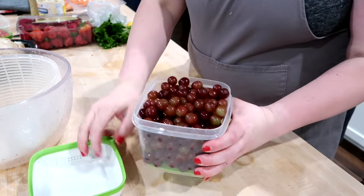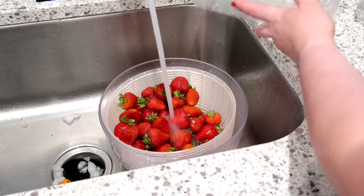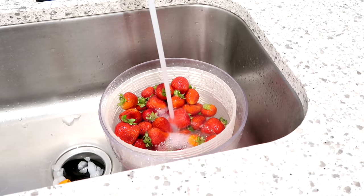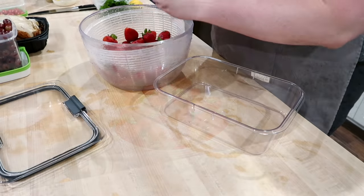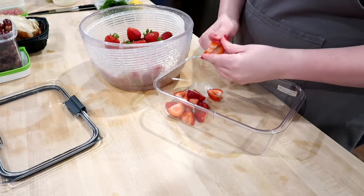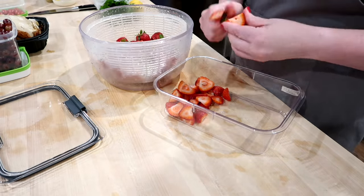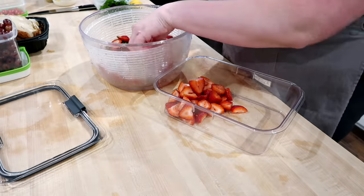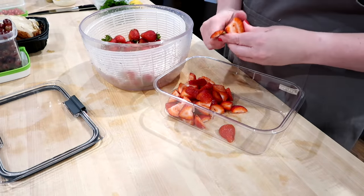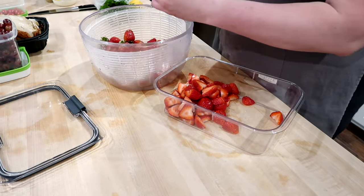Sometimes I store grapes in a Ziploc bag, but this week I'm using some Rubbermaid produce keepers — I can link them on Amazon. I like to use them for lots of different fruits and veggies; they keep produce pretty well without getting soggy. For strawberries, same principle — wash them in vinegar water, rinse well, and I like to cut them up and prep them at the beginning of the week. If I don't, they just don't get eaten. Even when you cut them up, if you keep them cold they'll last about five days. If they start to go bad, put them in a Ziploc bag in the freezer and use them for smoothies later.